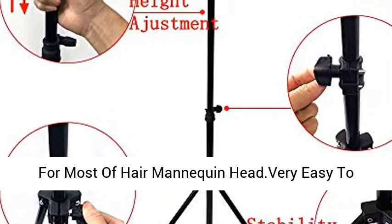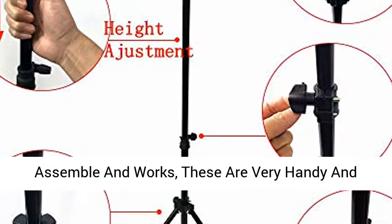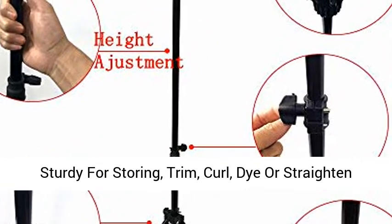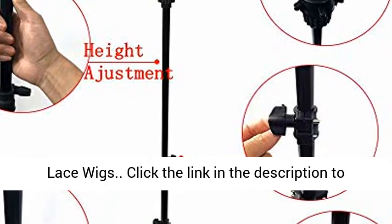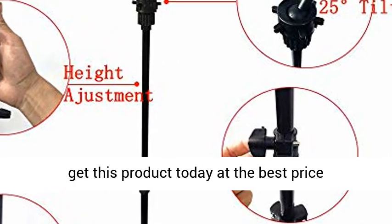Good quality — perfect for most hair mannequin heads. Very easy to assemble and works great. These are very handy and sturdy for storing, trimming, curling, dyeing, or straightening lace wigs. Click the link in the description to get this product today at the best price.